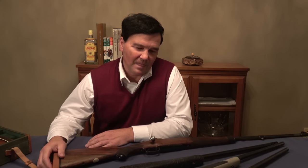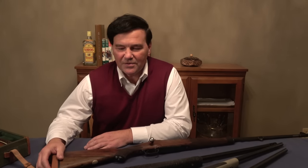Weatherby's one of those names that everybody knows, like Cadillac. Certainly one of the most well-known American gun makers was Roy Weatherby. I never met the man.